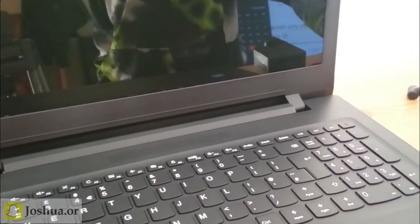The keyboard is surprisingly decent with a good amount of travel to the keys. It has an Intel N3710 processor and it's able to handle everyday tasks like browsing, Facebook, YouTube, Netflix — all of it.